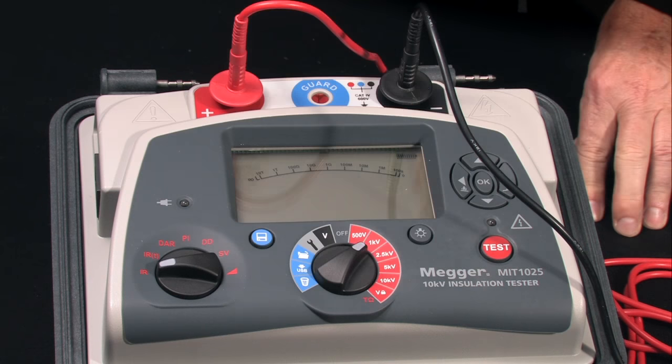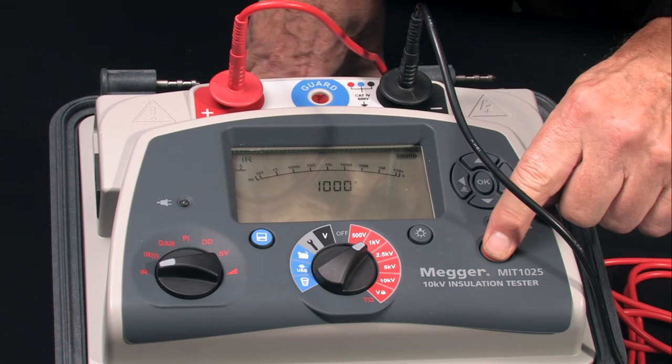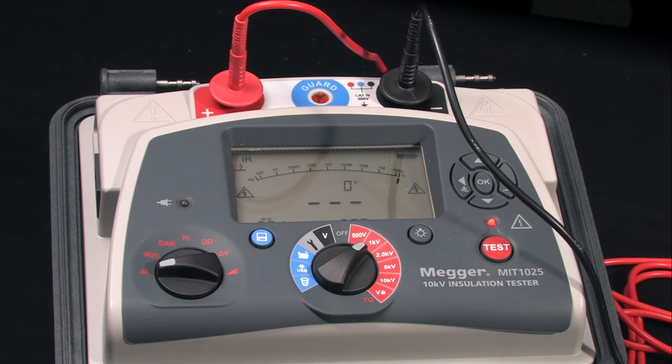Select your test voltage based on the rated operating voltage of the test item. Then depress the test button for a safety interval.